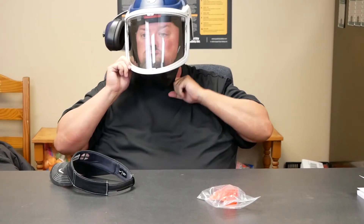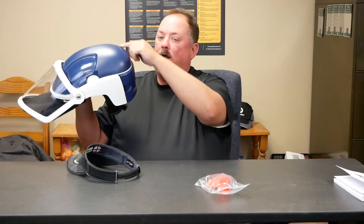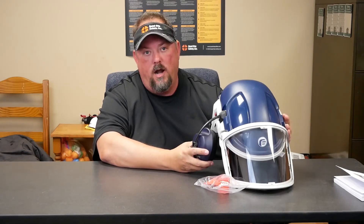When you bring this down, you have a neck cape. The neck cape is what creates the seal. As we're pulling air in here, we're displacing air, and by doing that we're creating a cleaner air environment.